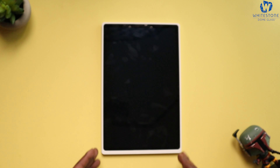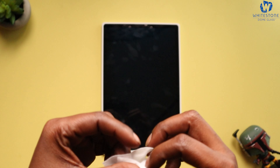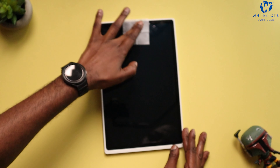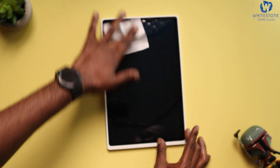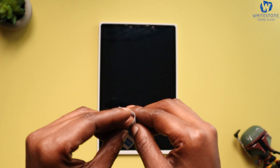Let's wipe down the display. Take our wet wipes and we're just gonna wipe down the screen, make sure we get it really good. Now let's grab the microfiber cleaning cloth and wipe it down. Once you've got it all nice and wiped down, we're gonna take our dust removal stickers and go over anywhere that we see dust on the screen. Looks like I don't have any dust on here.